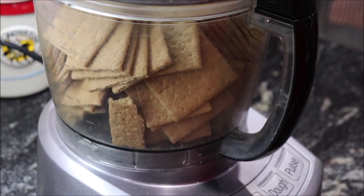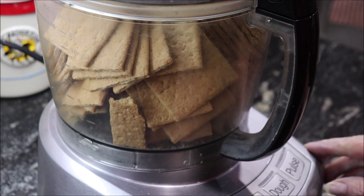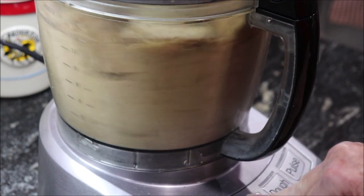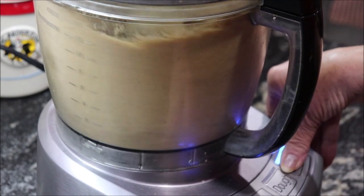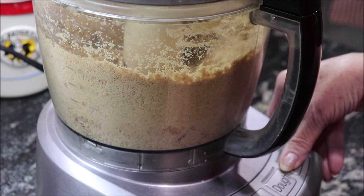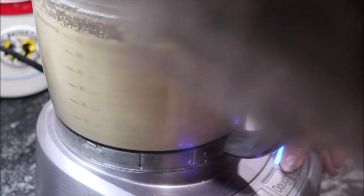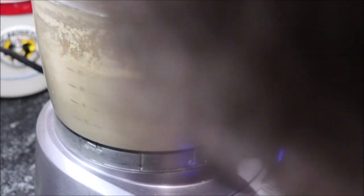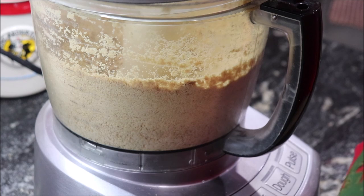I've got them all in the food processor and I'm going to turn it on — it'll be noisy but I'll cut away so y'all won't have to listen to it. Back when I started making this you couldn't buy graham cracker crumbs, so I'd put them in a bag and roll a rolling pin over them. Now I'll move the camera back over to the butcher block.